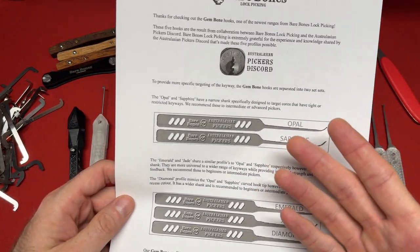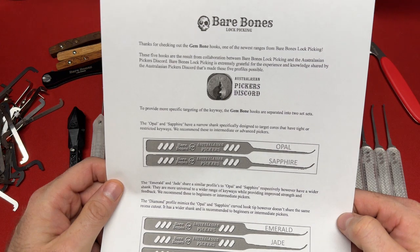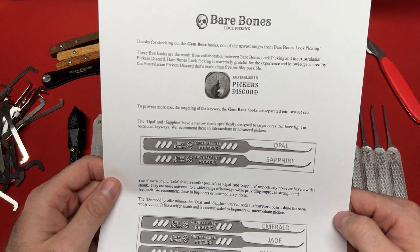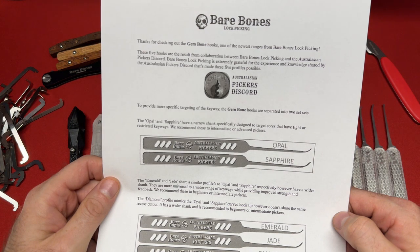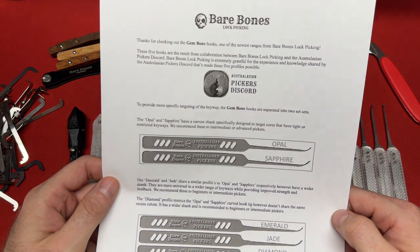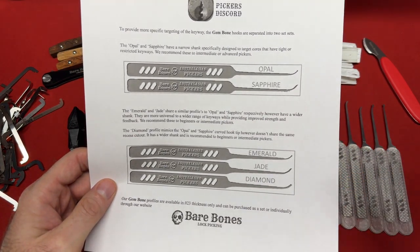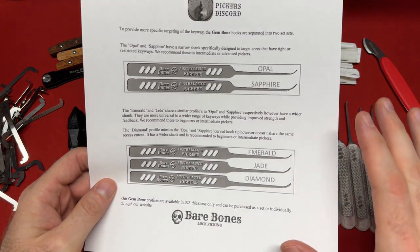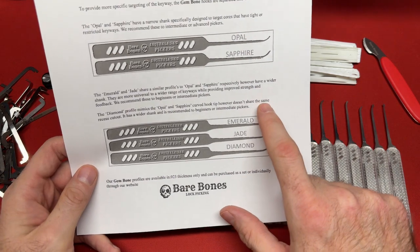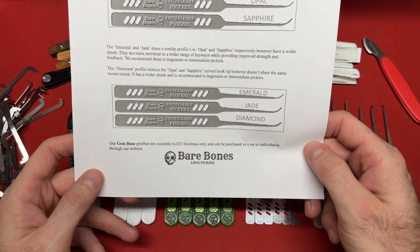One of my favorite sets in here is the Jim Bone hooks, and I'm going to do a full review of these. The Jim Bone hooks are one of the newest ranges from bare bones lock picking. These five hooks are all the result of a collaboration between bare bones lock picking and the Australian pickers discord. Bare bones is extremely grateful for the experience and knowledge shared by that community. The five profiles are named the opal, the sapphire, the emerald, the jade, and the diamond. I am a Jim hook fan — I primarily use a Peterson Jim hook which is similar to the diamond — and they have further variances of it with the jade, emerald, sapphire, and opal.